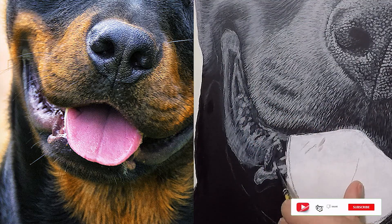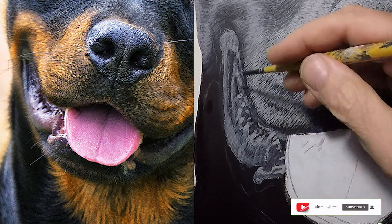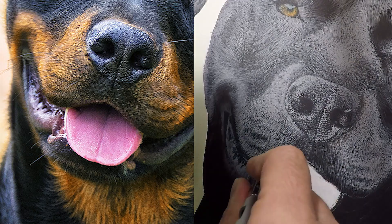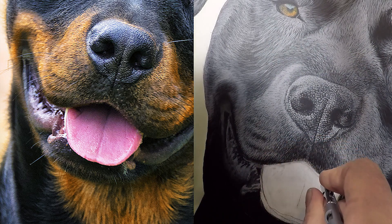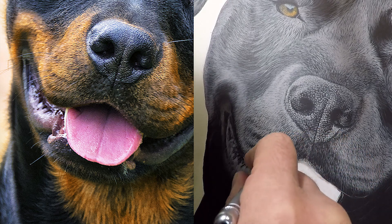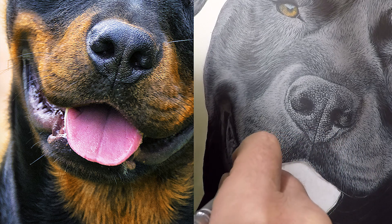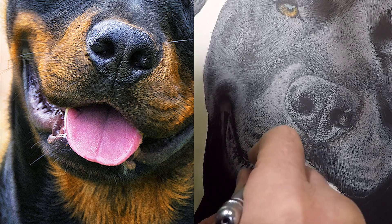Guys, these videos take a long time to make, so please show your support by liking and subscribing — it would be much appreciated. I'm starting with the tongue here now, and I'm coming with my airbrush, just laying down a bit of a shadow. You could also do this just with a normal brush, but I wanted it smooth and nice, and I also want to try another technique with the eraser, which we'll get to just now.